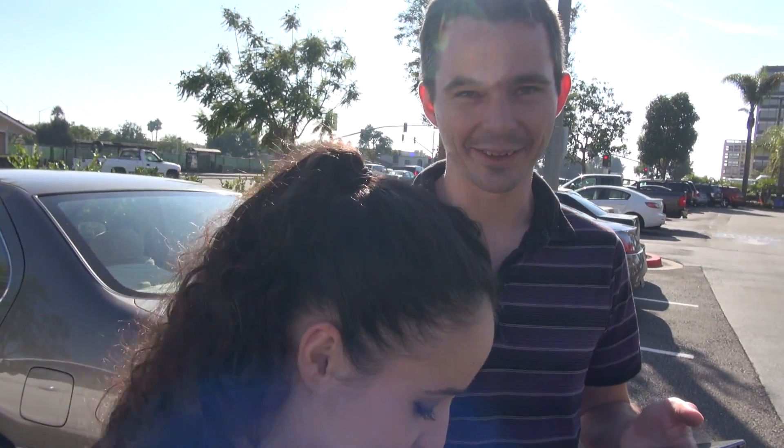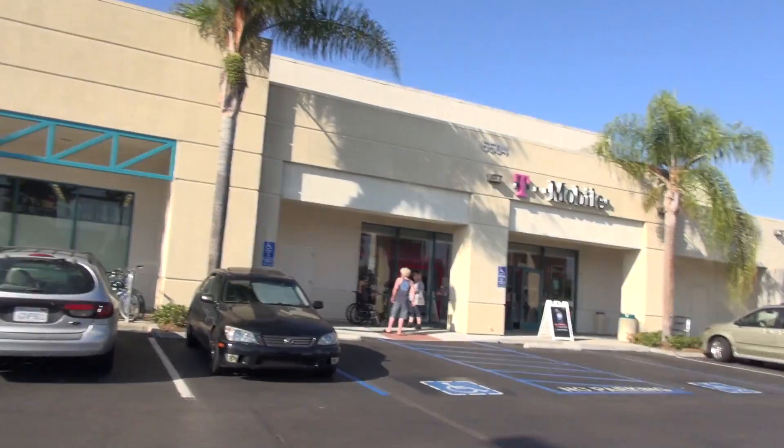Hello everybody, this is Erica the technology nerd who likes to film stuff, and I'm standing right here with Super Curio. Say hi. Hi. Hello.